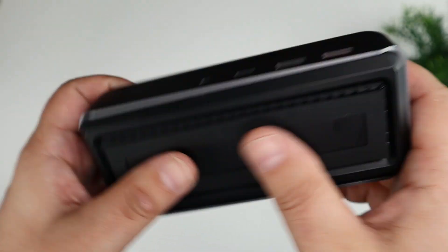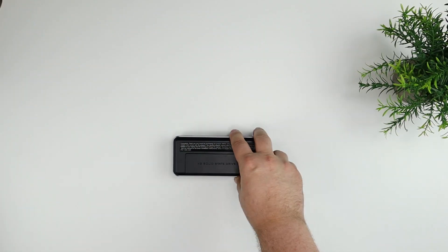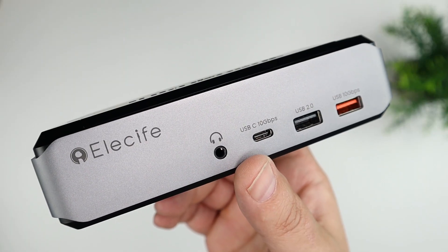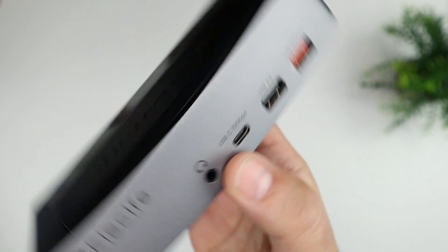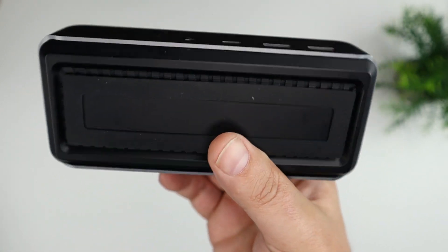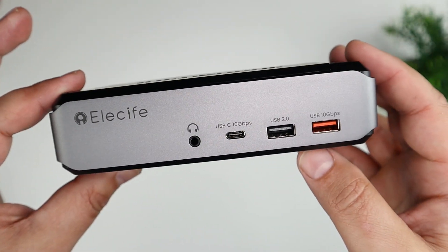Overall this is a really compact device — not too big, not too small. I wanted to do an unboxing here, and then I'm going to go ahead and set this up, connect it to my computer, and test it out. I'll follow up with my thoughts on the operation and if I ran into any issues.